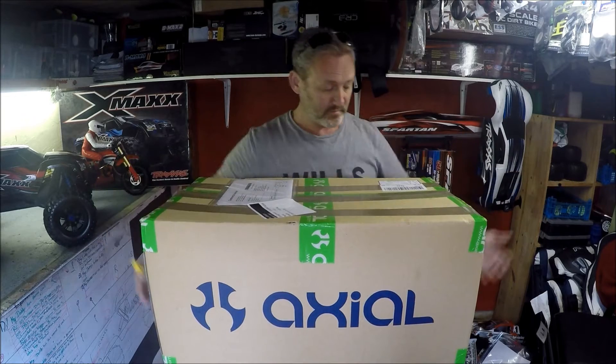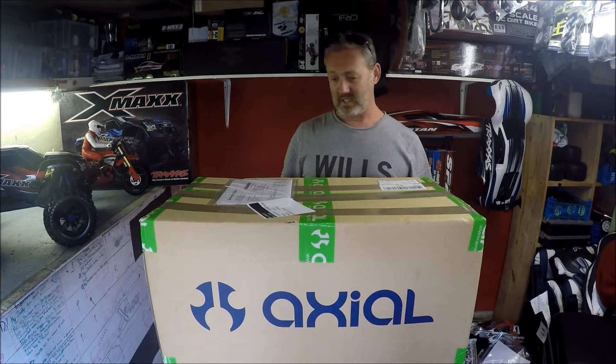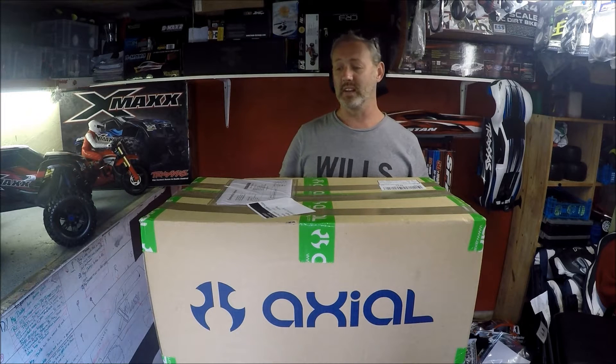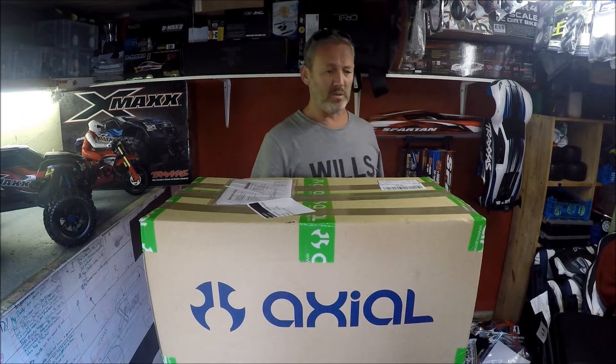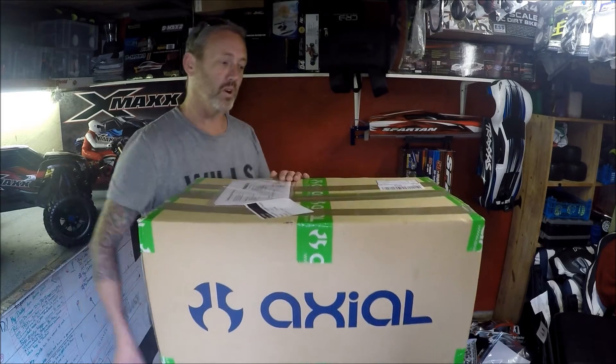Forgive me because I don't know much about Axial — this is the first one I've bought, so bear with me. I'm not going to go through all the details because I don't really know anything about Axial. I just wanted a 1/10 scale crawler and this seemed to tick all the boxes for me.